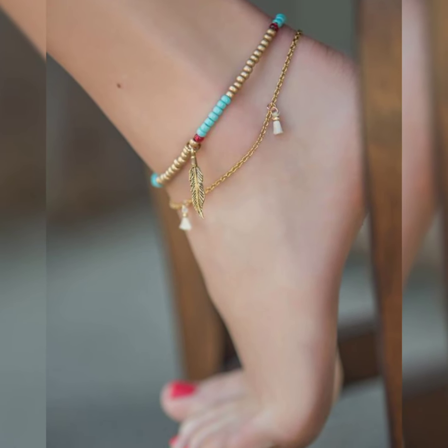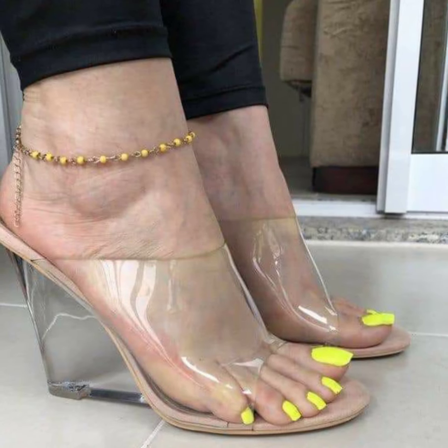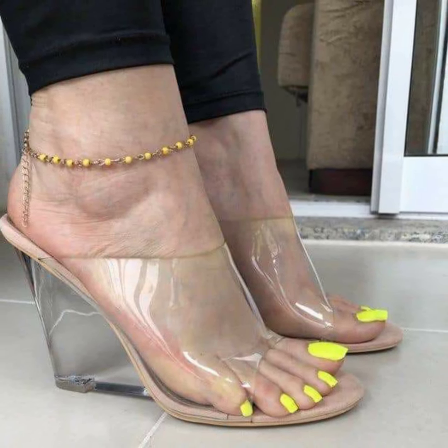In this video you can see the pretty latest attractive collection of ankle strap bracelets for ladies and girls of 2023.